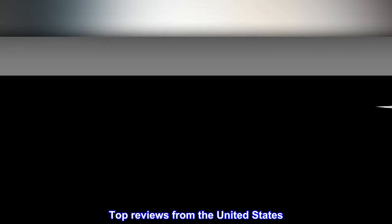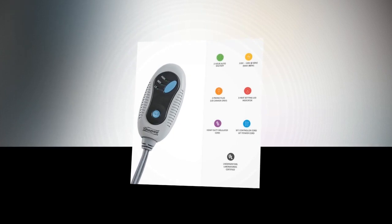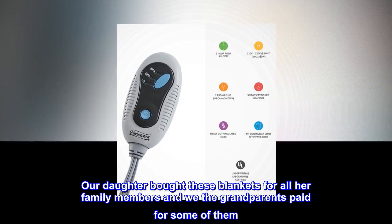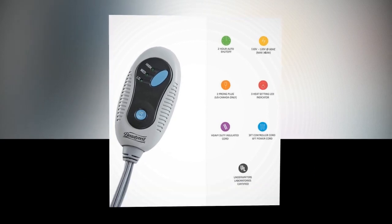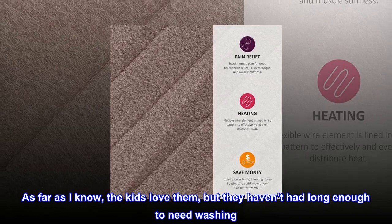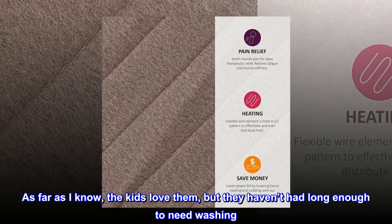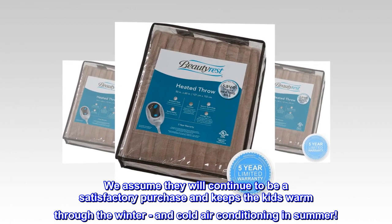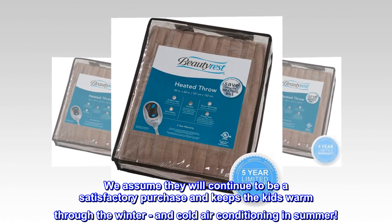Top reviews from the United States: Our daughter bought these blankets for all her family members and we, the grandparents, paid for some of them. As far as I know, the kids love them, but they haven't had them long enough to need washing. We assume they will continue to be a satisfactory purchase and keep the kids warm through the winter and cool air conditioning in summer.